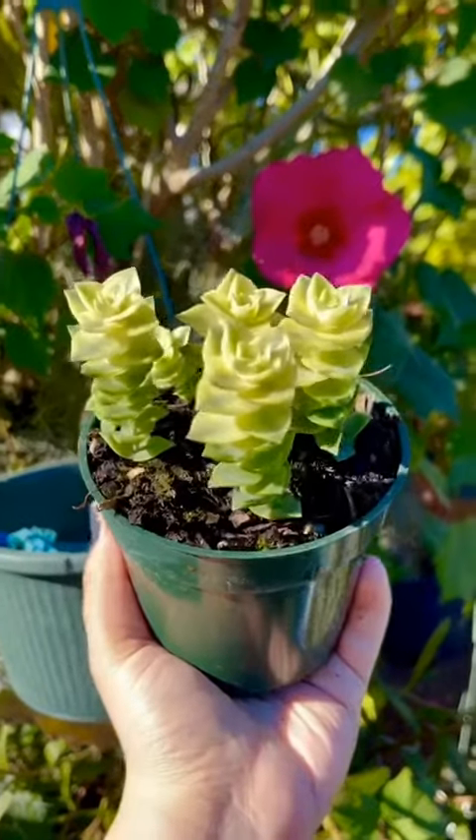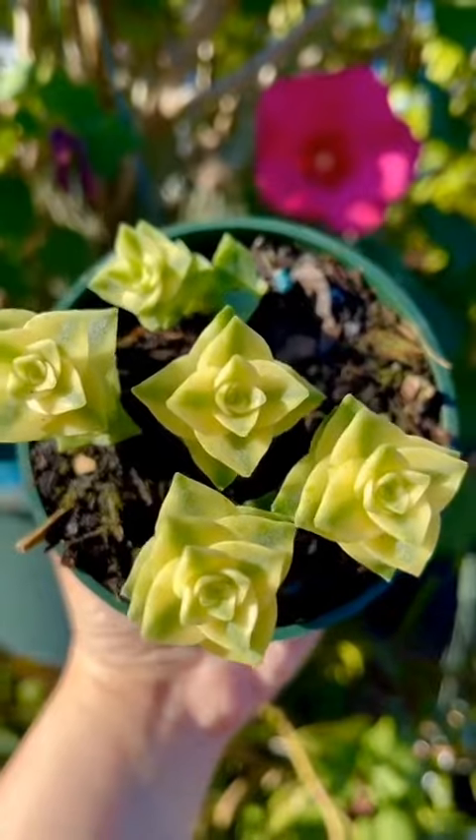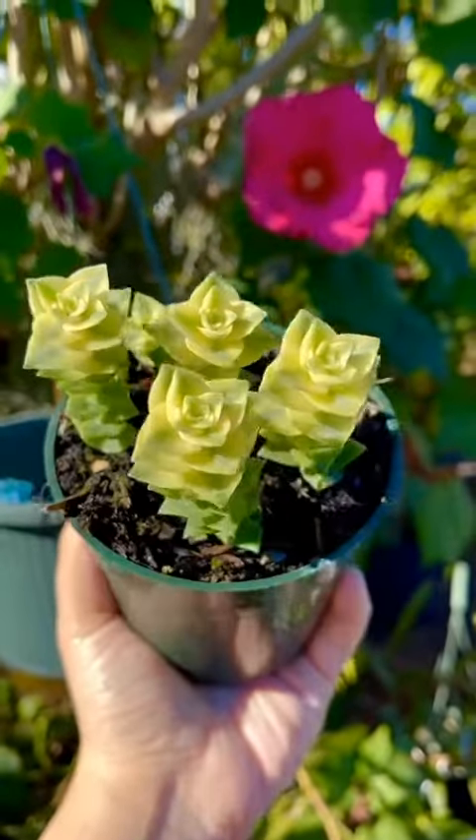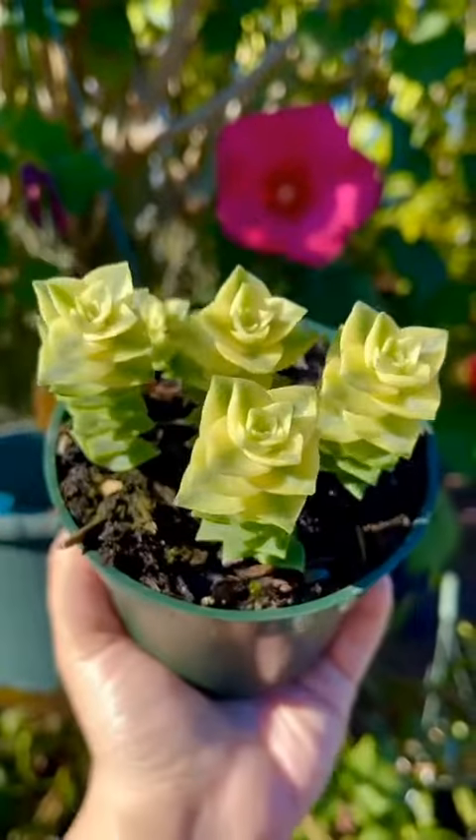This succulent is called Crassula perforata, also known as string of buttons. The triangle-shaped leaves grow opposite of each other and spiral around the stem. The gray-green leaves may have a pinkish tint to the edges if given enough sunlight.